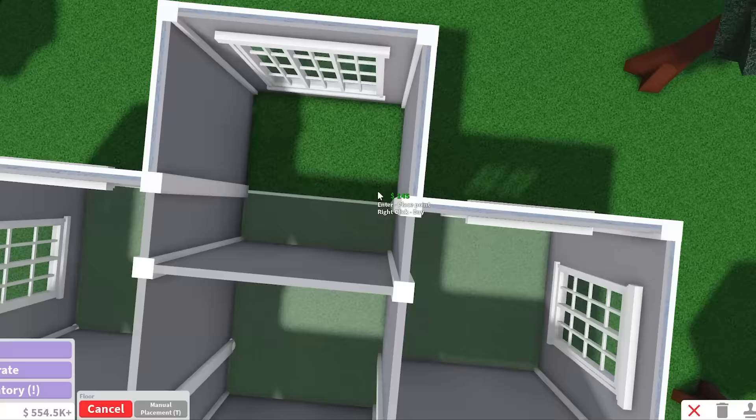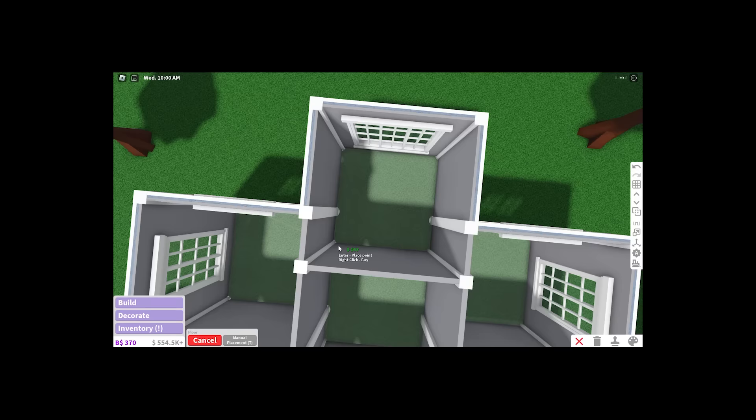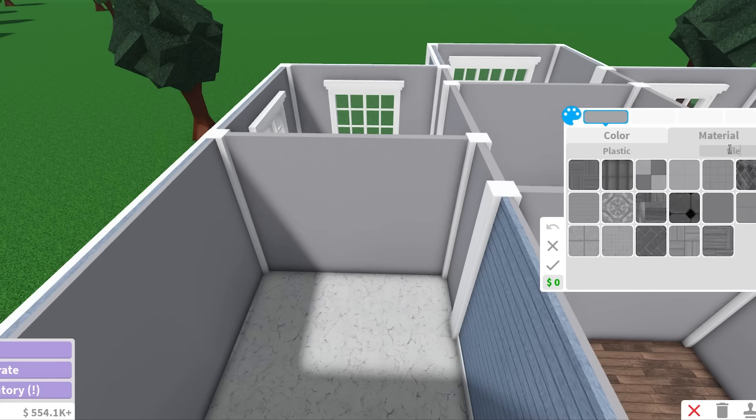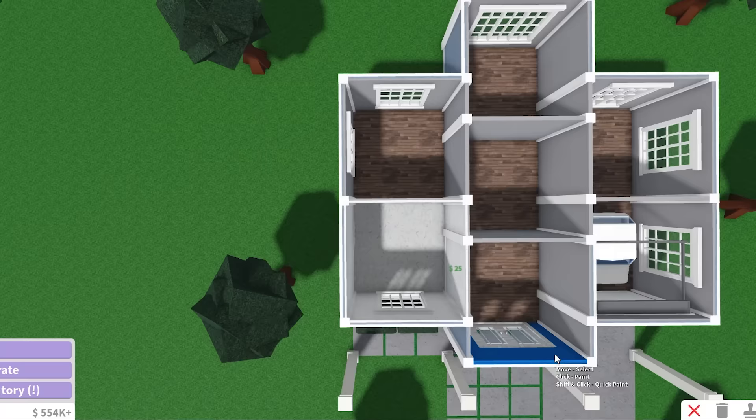I'm gonna add this floor — planks with linen. And yes, I'm gonna add the wooden floor in the garage too. For the bathroom, I like to be a little picky — I like to make it marble. And also for the walls of the bathroom, I always do small rounded tiles. Boom, boom, bam. And there we go, done.